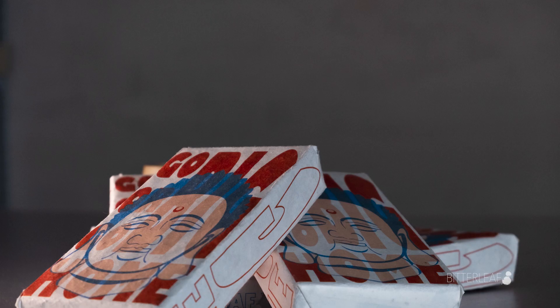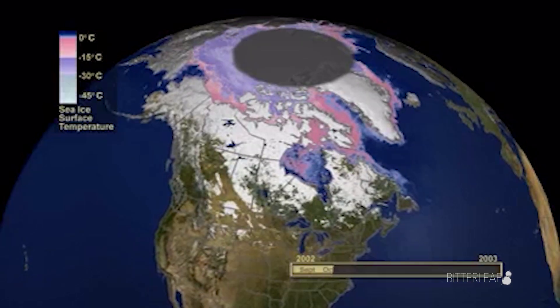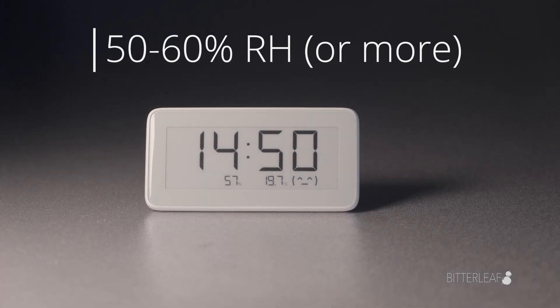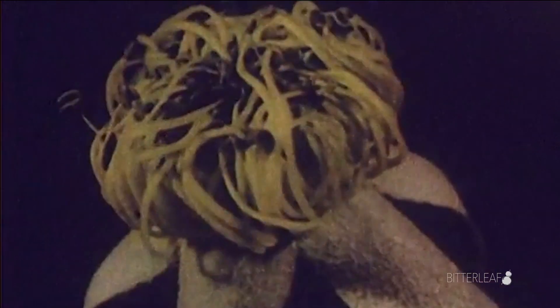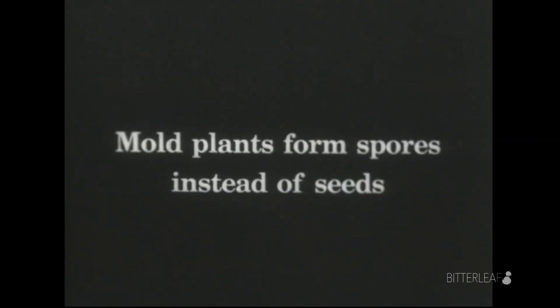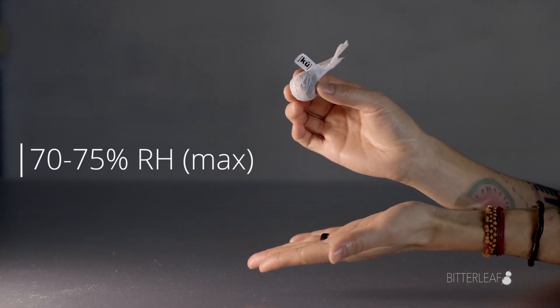Now, relative humidity readings do depend on temperature. Without getting too complicated here, hot air is capable of holding more water than cold air can. This is what the relative part refers to — how much water is in the air relative to what can be held at its given temperature. We recommend trying to keep your relative humidity over at least 50% if you're in a warm climate, and over 60% if the temperature is a bit cooler. Anything lower than this and you probably won't see much change with your tea, and even worse, it could dry out. On the other side, too much humidity can ruin a tea if you're not careful. Since we're dealing with bacteria, excessive moisture can make a friendly environment for some unwanted friends, also known as mold. Our recommendation is not to exceed 70–75% relative humidity, depending on the temperature of your storage.